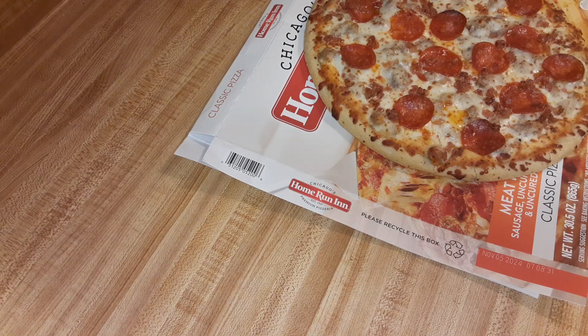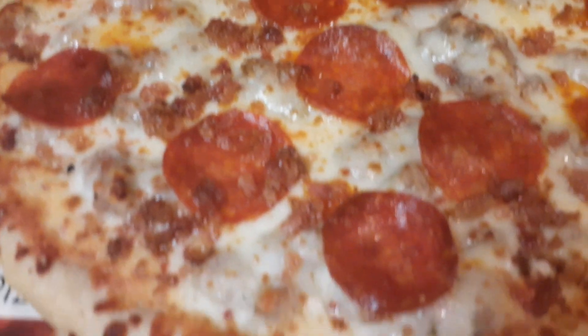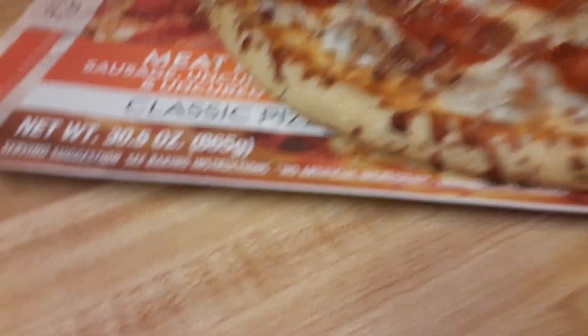Put that on there. You should wait, you know, a couple minutes before you slice this. Don't that look good? That looks very tasty.